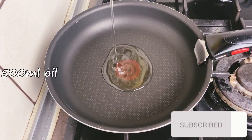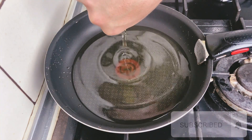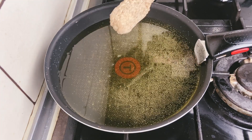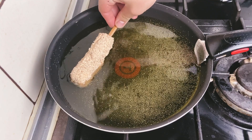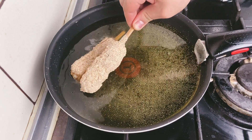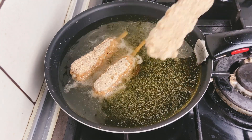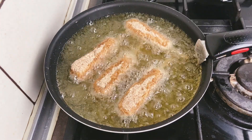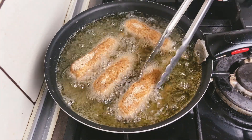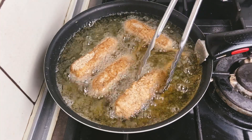Add oil to the frying pan. When the oil is hot, we dip our corn dogs in. Fry both sides for 2–3 minutes.